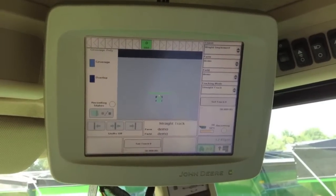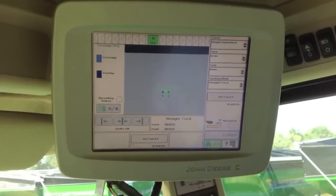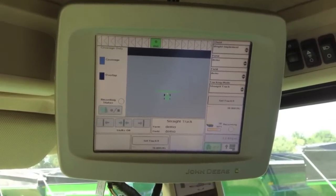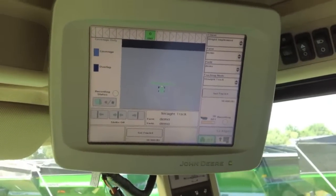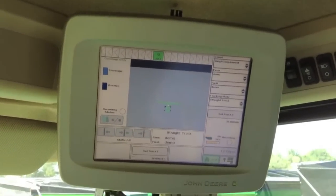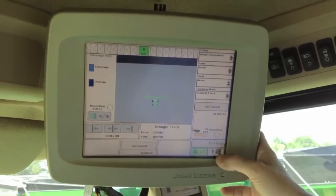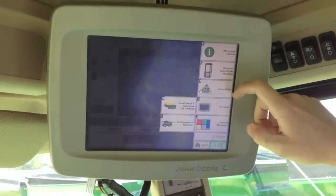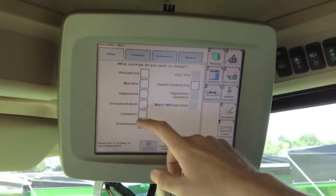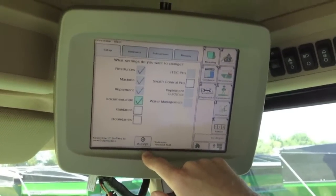Now we're going to discuss how to set up documentation in a John Deere combine with a Green Star display. You're going to want to have your display in the combine and hooked up, and ideally you'll want to have your header also hooked up in order to complete the setup. We'll go to our main menu and our Green Star and set up documentation using our Setup Wizard.